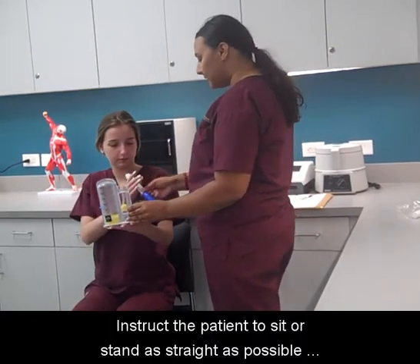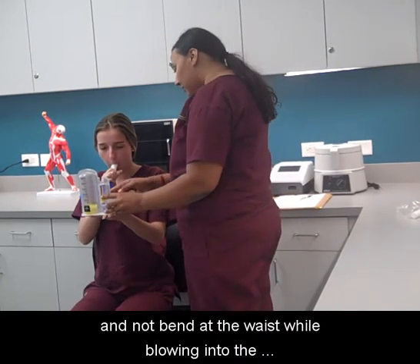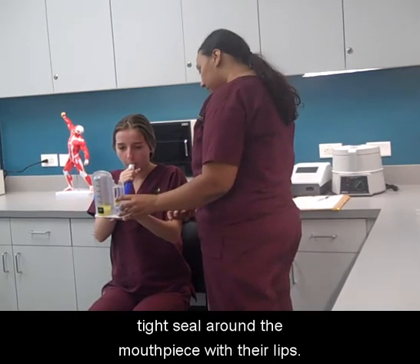Instruct the patient to sit or stand as straight as possible and not to bend at the waist while blowing into the disposable mouthpiece. Instruct the patient to make a tight seal around the mouthpiece with their lips.